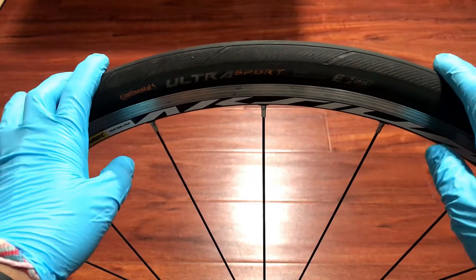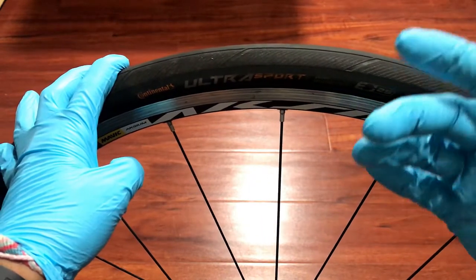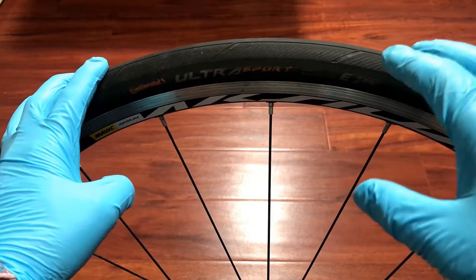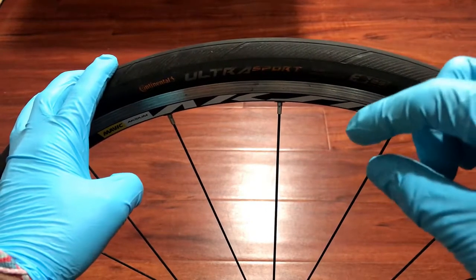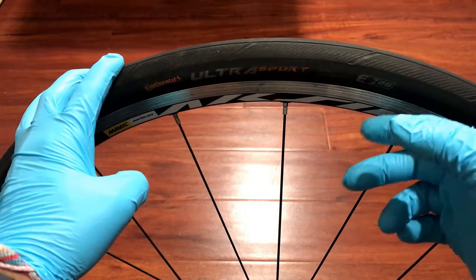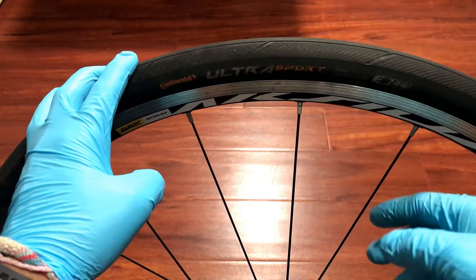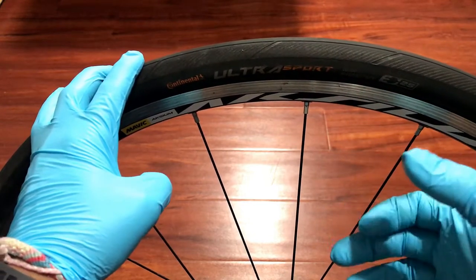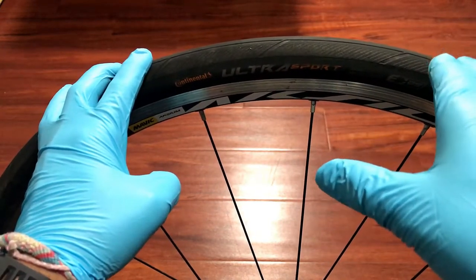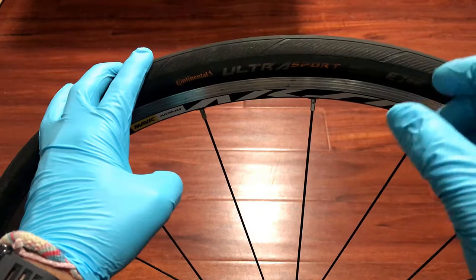Hey, what's going on everyone, welcome back. Today I'm going to do a quick review on the Continental Ultra Sport 3 tire. I got these about three to four months ago and honestly, for a budget tire, I'm actually kind of amazed. I've used a couple of different kinds of tires — Gator Skin, Schwalbe Durano, Continental Grand Prix, Ultra Sport 2 and 1, and even some really crappy nylon tires. Overall, for a budget tire, it's kind of crazy how this one has stacked up, with a lot of pros but some cons as well.